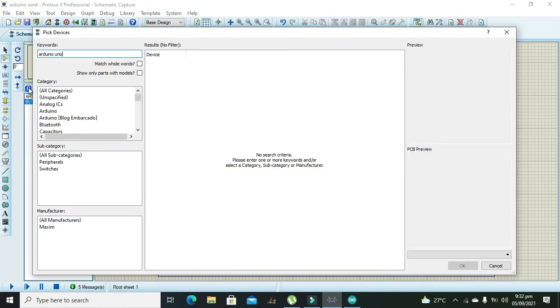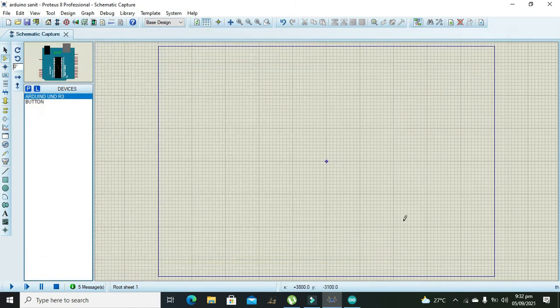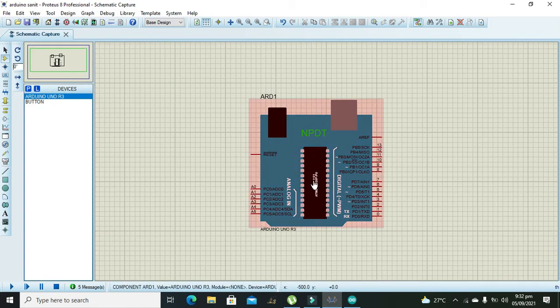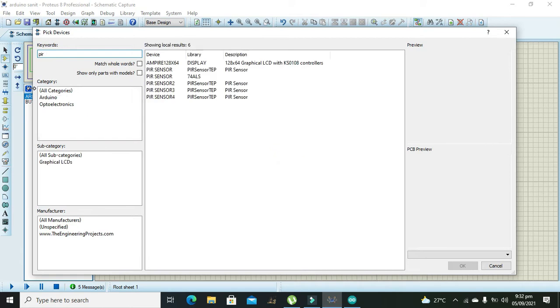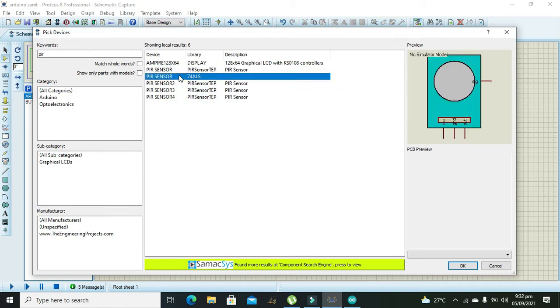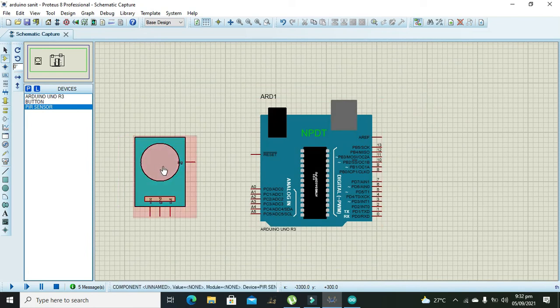You can use any of the Arduino boards — it will not make any sort of problem. Now we need to take our sensor, which is called the PIR sensor. You will not find this PIR sensor within your Proteus, so the link for this file is given in the description. You can download it from the link in the description. This PIR sensor will give a signal to the Arduino when some sort of hand is detected.